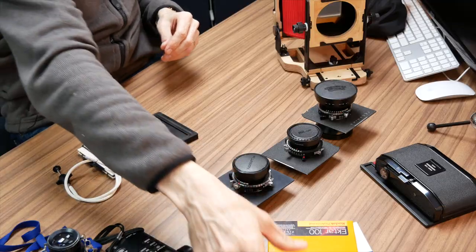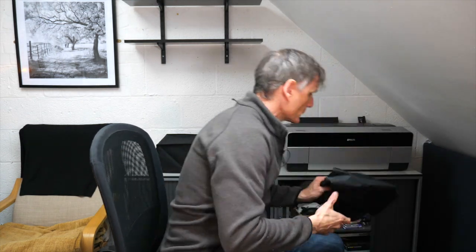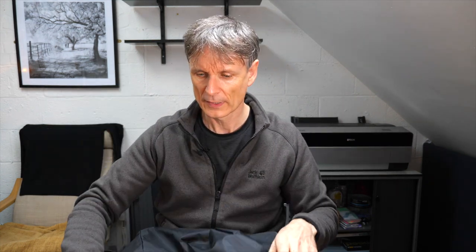Film comes in boxes — typically 20 or 25 sheets, though now Kodak is down to 10 sheets. It's packed light-tight, so you need a changing bag to load the film into the film holder. My changing bag is basically two bags — an inner and an outer — made from light-resistant material. You take the film holder inside it to load in the dark.